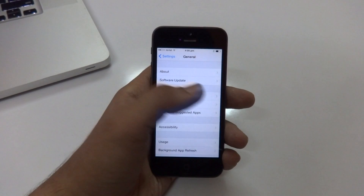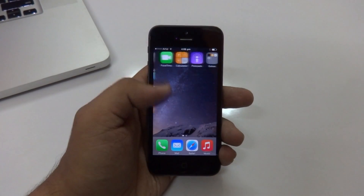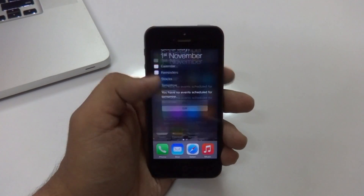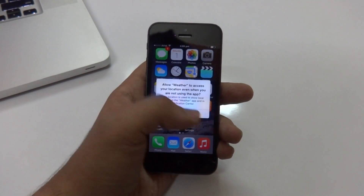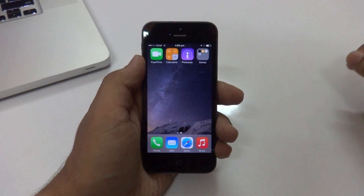Now before beginning the jailbreak process itself, there are a couple of things you need to make sure of. First, your device should not have updated to any iOS firmware via an OTA update. If it has, make sure to restore it to the latest iOS 8 firmware using iTunes.